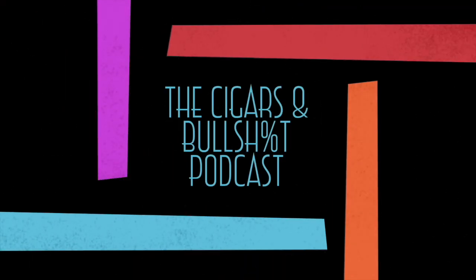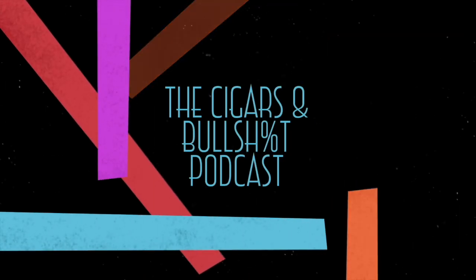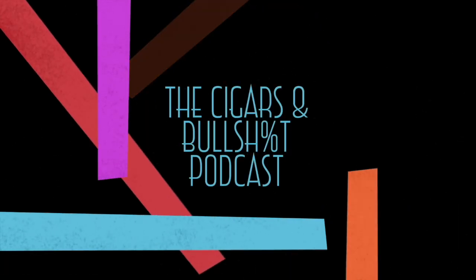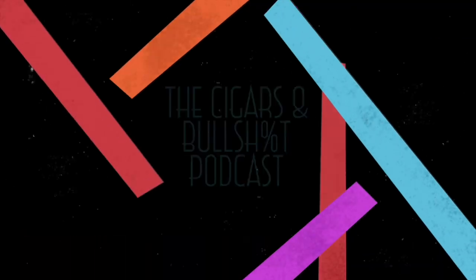Thank you everyone for tuning in to the Cigars and Bullshit podcast. I hope you enjoyed hanging out with my friends and sharing experiences. Make sure you tune in to the next episode where you'll get to know more about us and hopefully more about cigars. Don't forget to like, subscribe, and share this podcast.